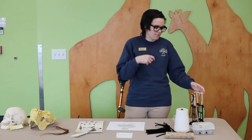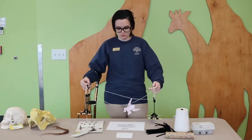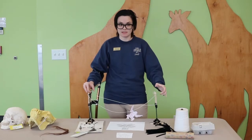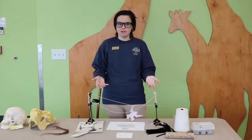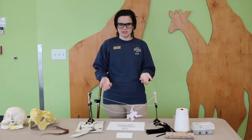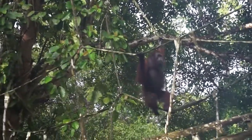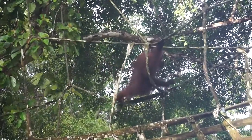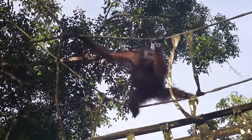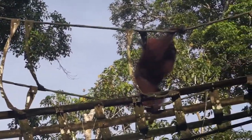There are so many different ways you could have made a solution to this. One solution would be this — something that some teachers made while doing the same activity, and it actually is a pretty good model of what people are doing in real life in Borneo and Sumatra to help with habitat fragmentation for orangutans. They make large bridges that span from one side of the rainforest across palm oil plantations and to the other parts of rainforest, and the orangutans are able to climb along them and travel through safely. Of course, this is not the only solution you could have come up with, and it's not the only solution that people are working on in real life.